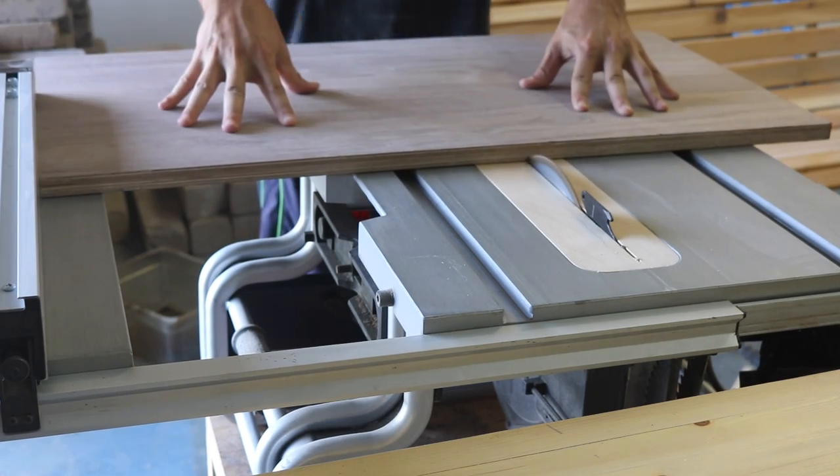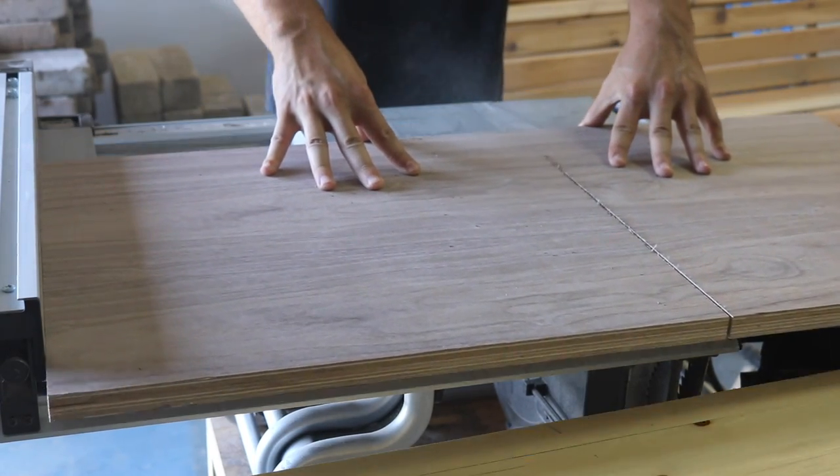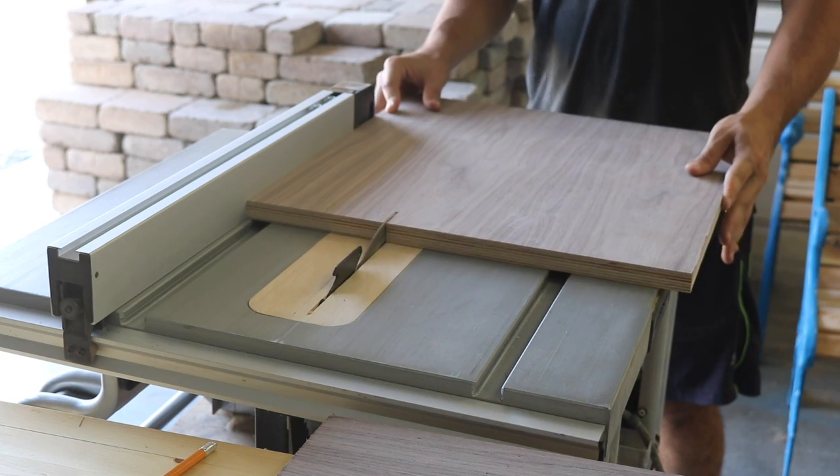For the drawers, I started with the faces. I cut them to size on the table saw and edge-banded them with walnut the same way as the rest of the unit.